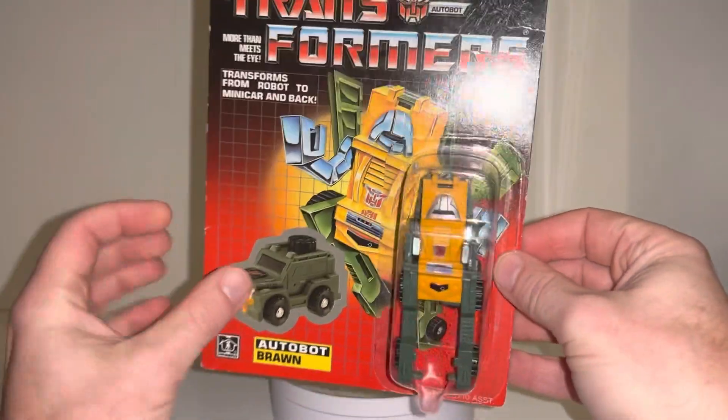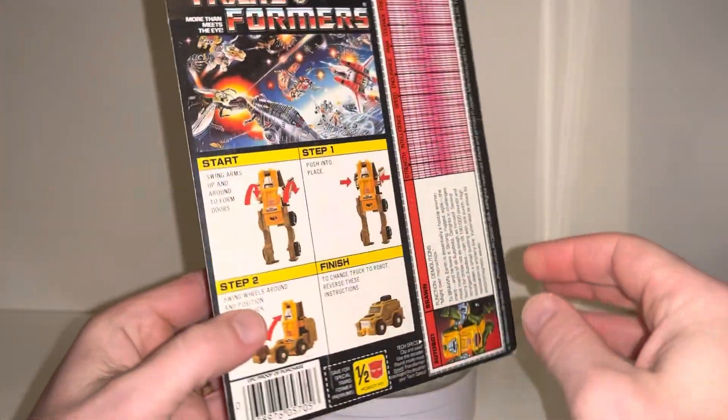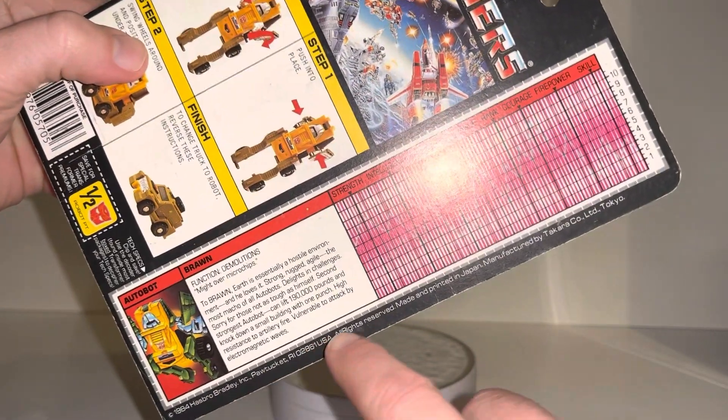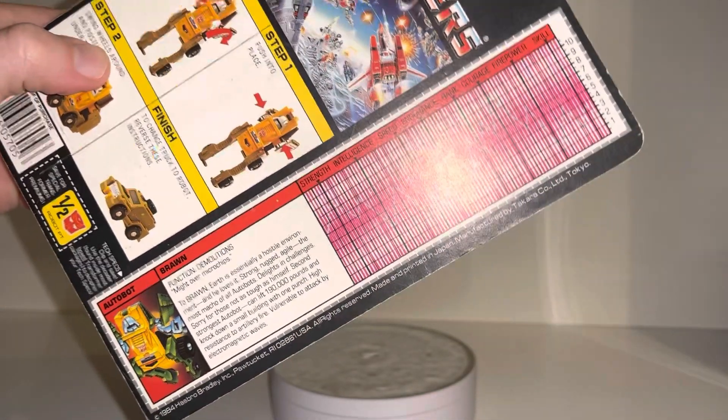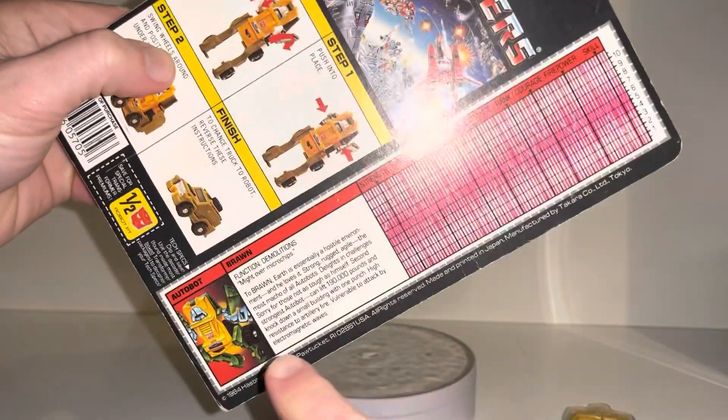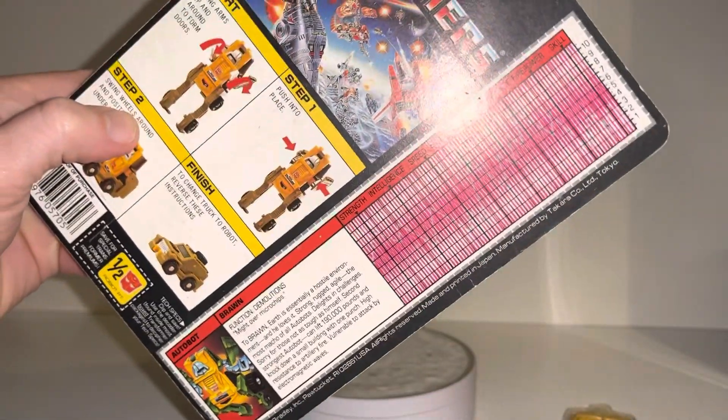If you want to know if yours is a genuine Transformers original minibot, what you need to do is check the copyright on the back. This should run from the underside of the tech spec all the way up. If you've got a Chinese reissue, you'll see the copyright is much smaller. So you need to have the complete and full copyright underneath for an original.